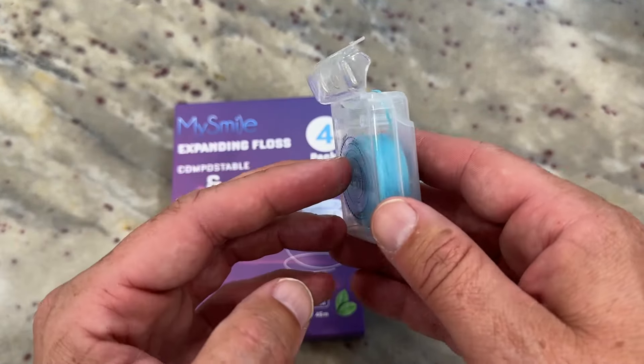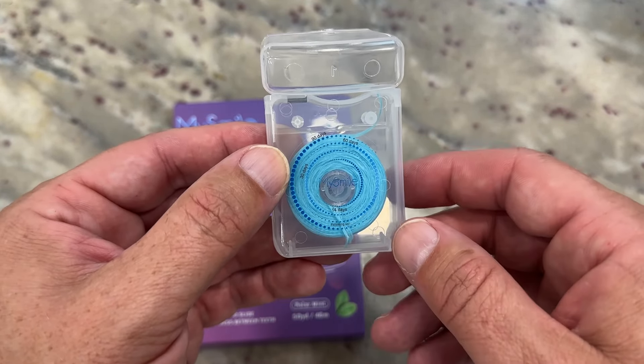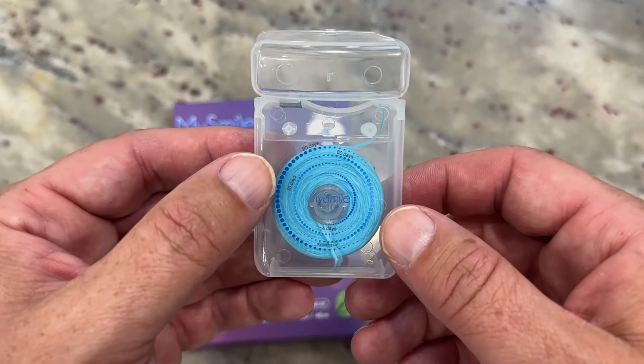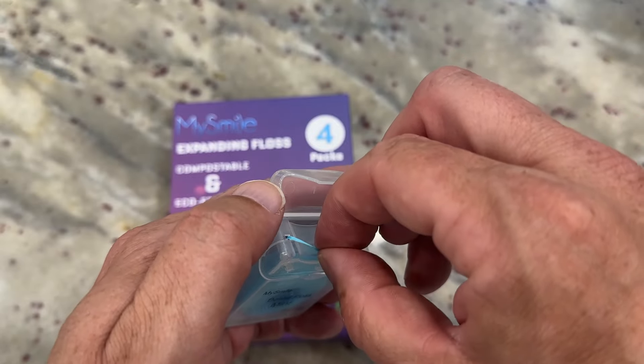A couple things about it. Comes in this clear case. There's 50 yards inside of there. I'll show you in the back approximately how much time you still have left to use it. I think it's a very cool idea that they put in there so you know how much floss you have left. 50 yards is a ton — you're going to have this for a long time.